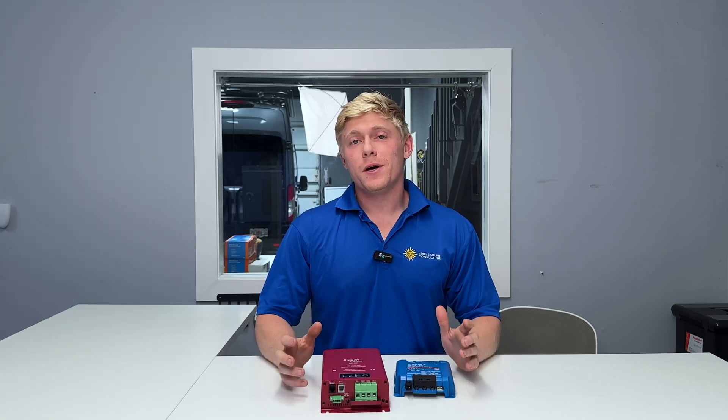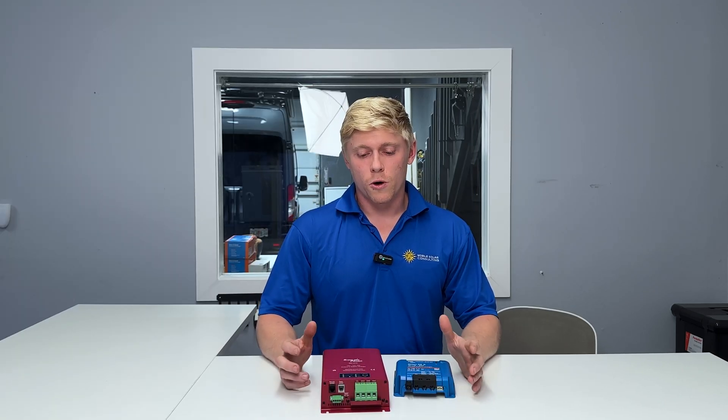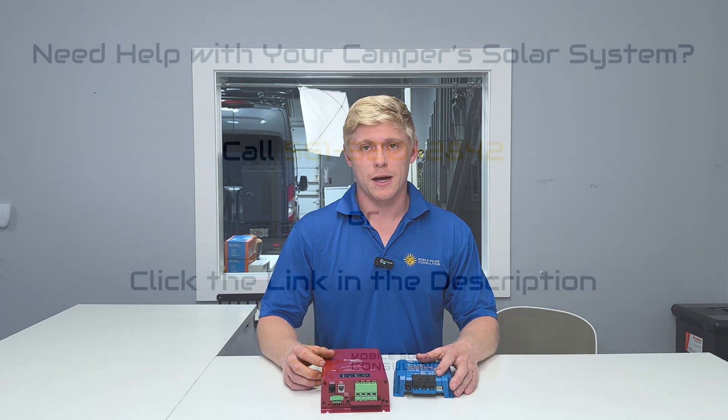If you're looking to pick up a DC to DC charger, check the links in the description. Or if you're looking for a discounted scratch and dent model, give us a call so we can see what we have in stock.